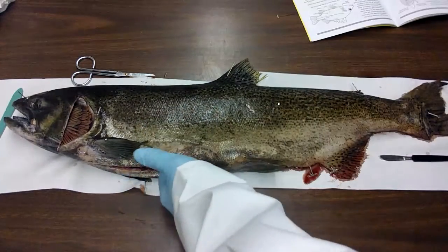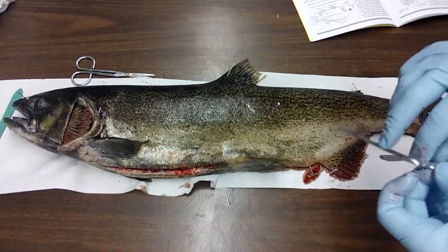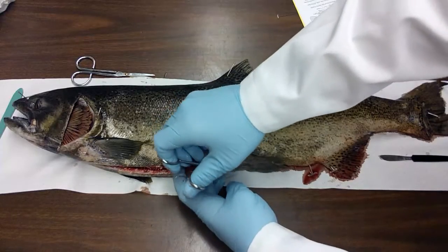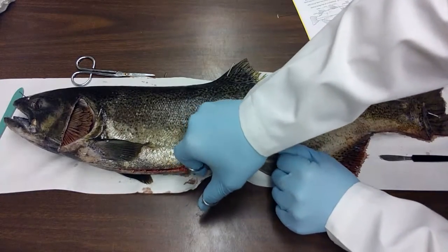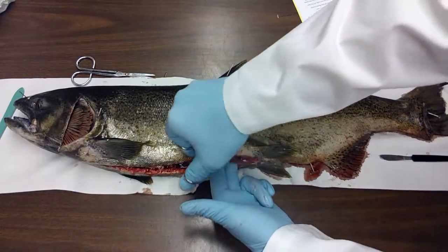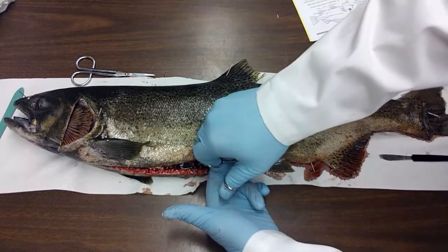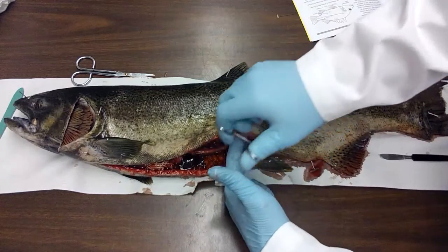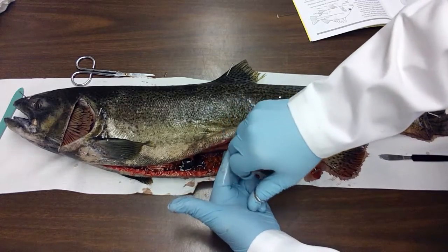Now I'm going to make my incision all the way up to right behind the pectoral fin. Right down here at the pelvic fin it might be a little bit tricky. When you cut, there's actually some bones you might have to cut through. Just be gentle as you cut through them. And I'm going to cut all the way down, being careful not to cut any of the digestive system. I'm going to cut all the way down to the vent.